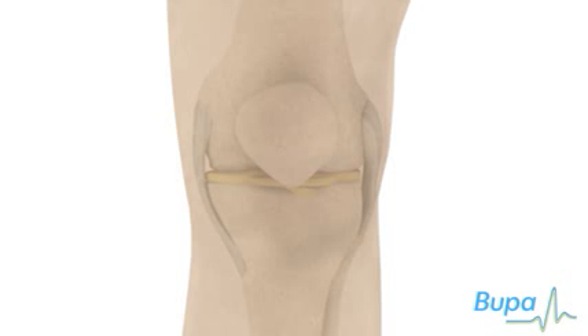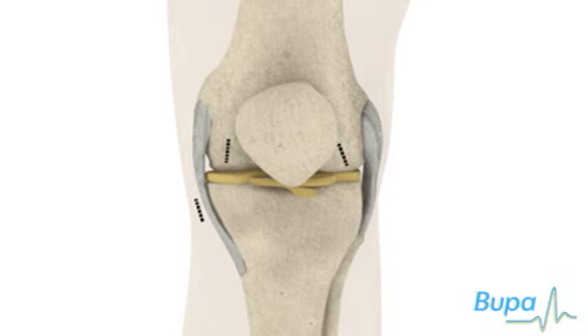Once the anaesthetic has taken effect, small incisions will be made in the knee area. Sterile fluid will be pumped into the knee joint through the first incision. This expands the joint to help produce a clearer picture for the surgeon.